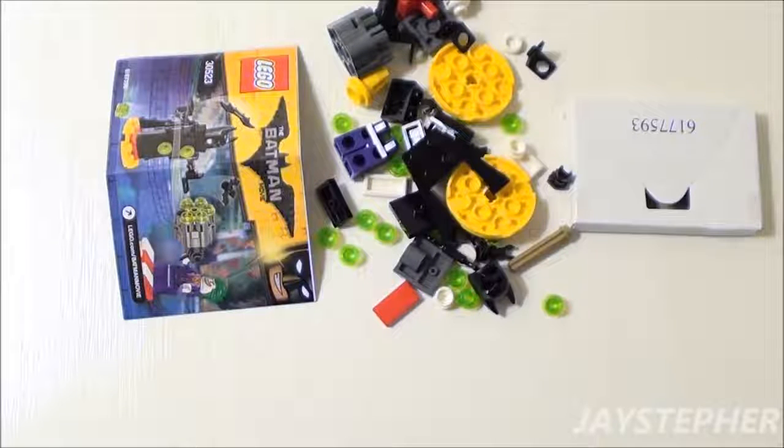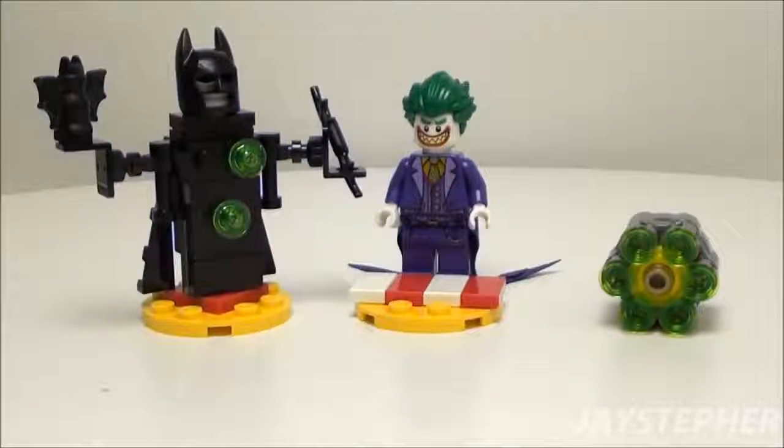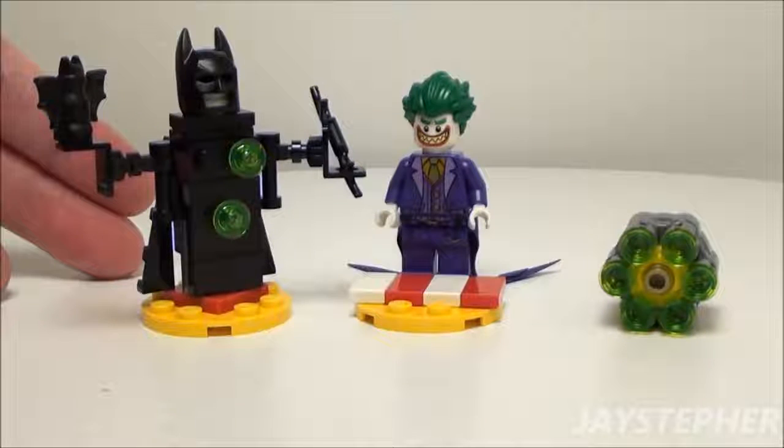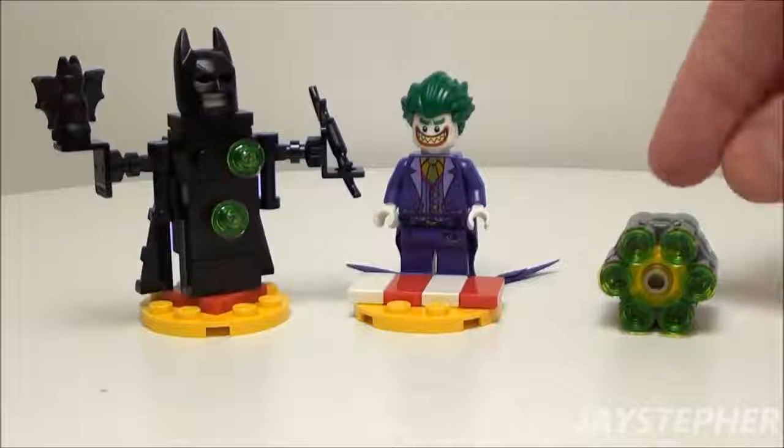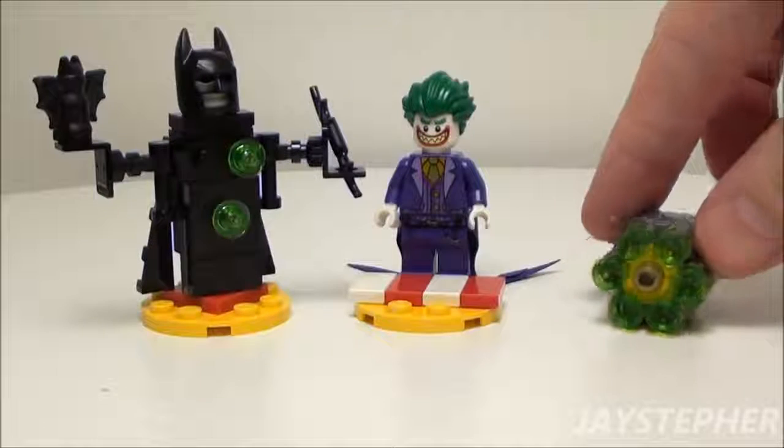Let's take a closer look at the Joker Battle Training. In the middle, we have the Joker. On the left, we have a Batman target. On the right, we have what appears to be a bazooka.